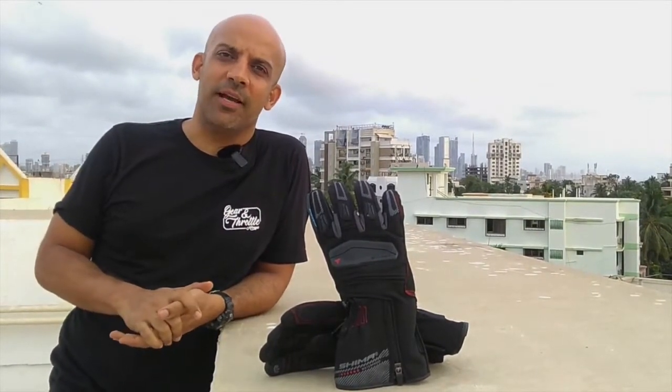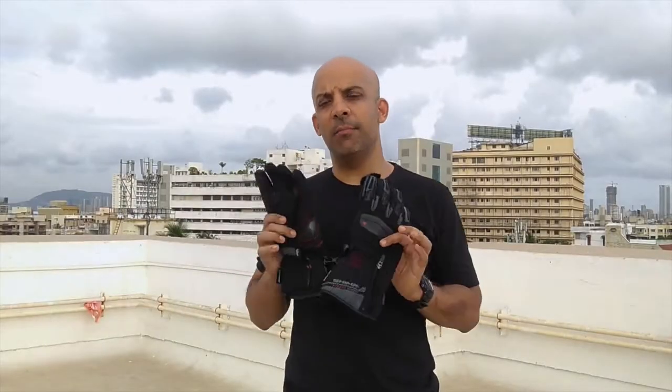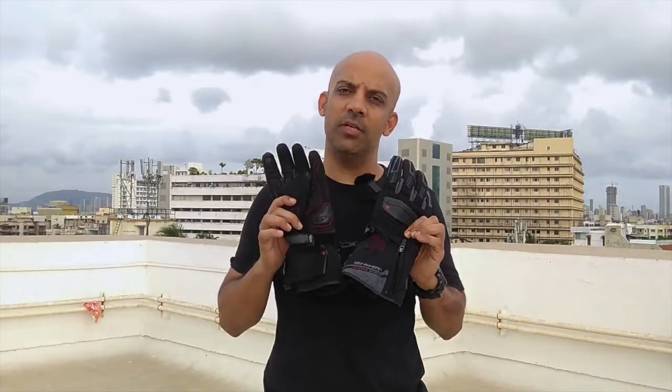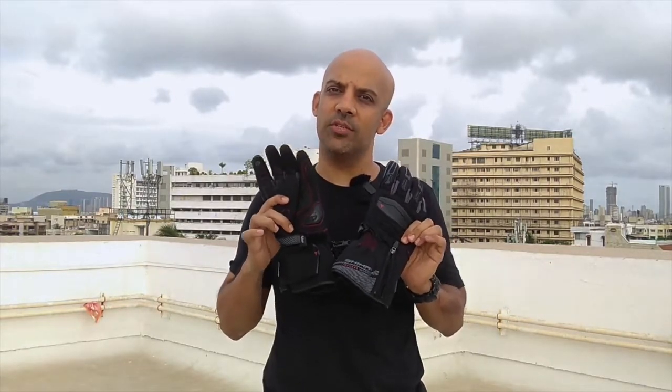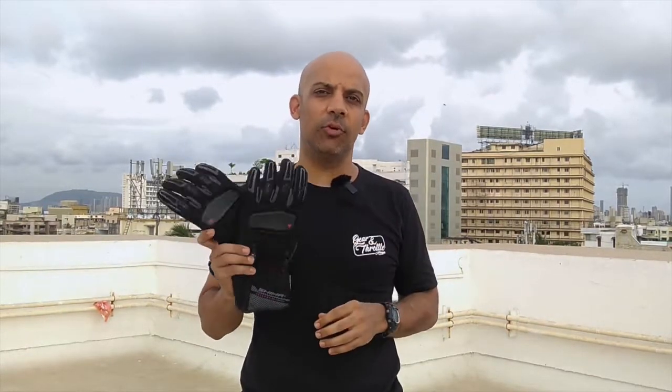I told you these are the best wet weather riding gloves in India at the moment — why would I make such a strong statement? Let me tell you why. Shima are a brand from Poland, and straightaway at first glance you can see the European influence in the design: attractive look, clean straight lines, fantastic finishing, no loose stitching. And for a glove priced at ₹4,999, it's surprisingly good.